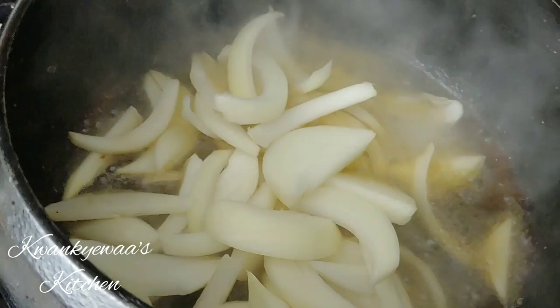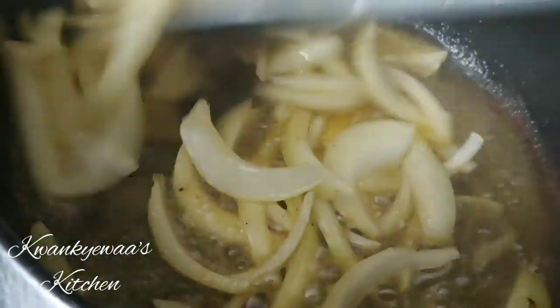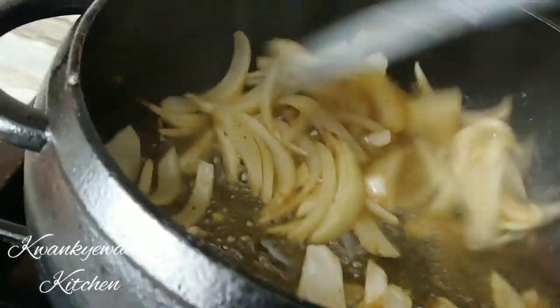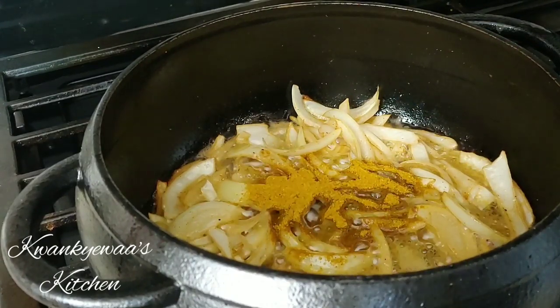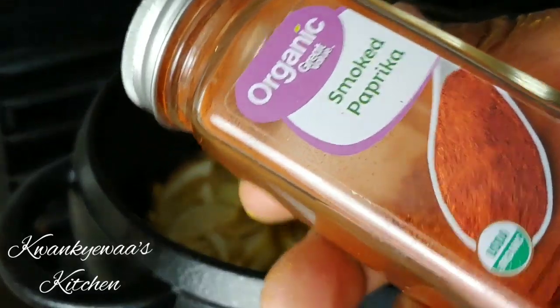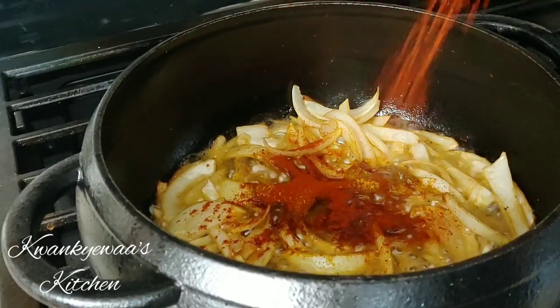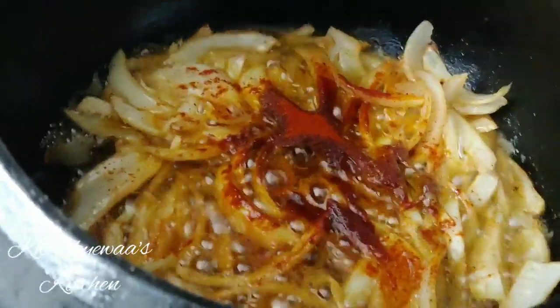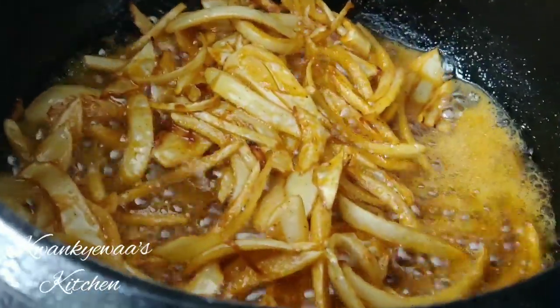Now that the shrimp is out, I'm adding my sliced onions to the same oil I used to fry the shrimp — this ensures great flavor, since the oil is infused with all those shrimp flavors, almost like using shrimp stock. I've added some curry powder because I love it, and now I'm adding some smoked paprika. This was recommended by one of my subscribers, and ever since I tried it in jollof rice, I've loved it. The flavor and aroma it brings is amazing — thank you for that recommendation!